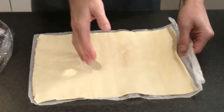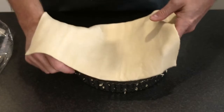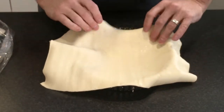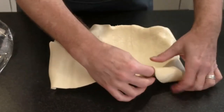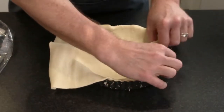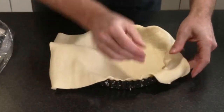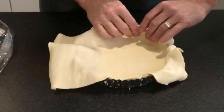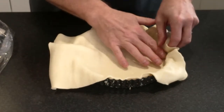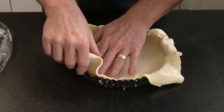I'm just going to tip it into my hand and pop that in the tin. It's just the right width. If you have a larger tin it's not the right width — I had to join it in the middle once and it worked but not as well as I would have liked.